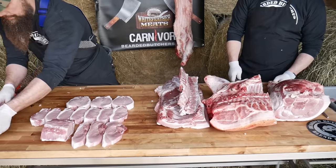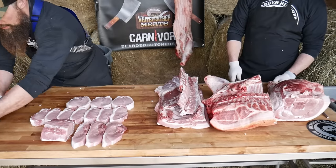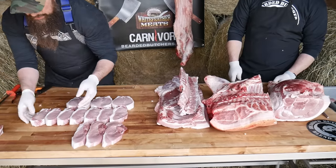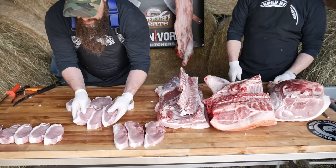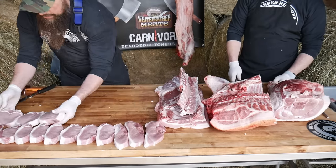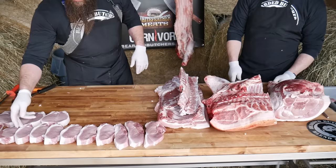There you have the loin — on one side we have our tenderloin, a roast, some real nice boneless chops, sirloin steaks, and our butterfly chops. Now we'll go ahead and get started on the fresh side.